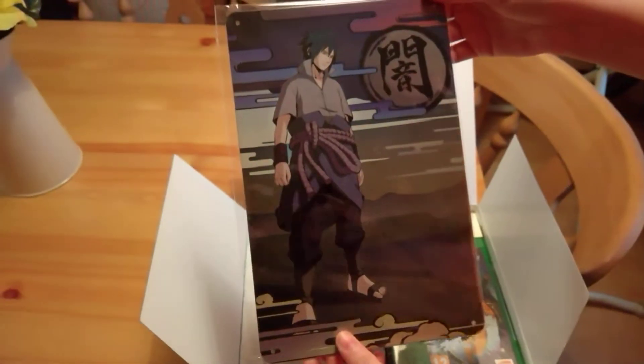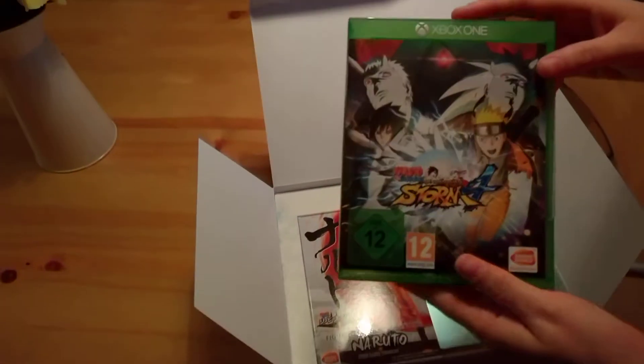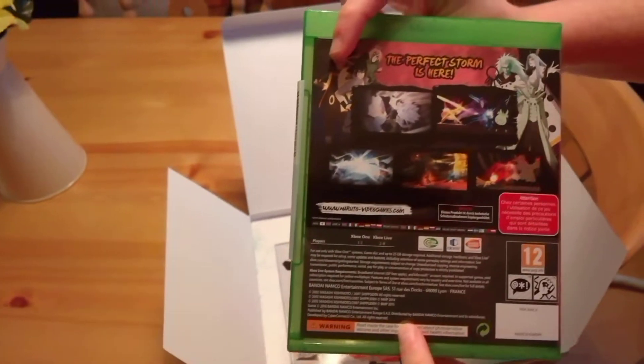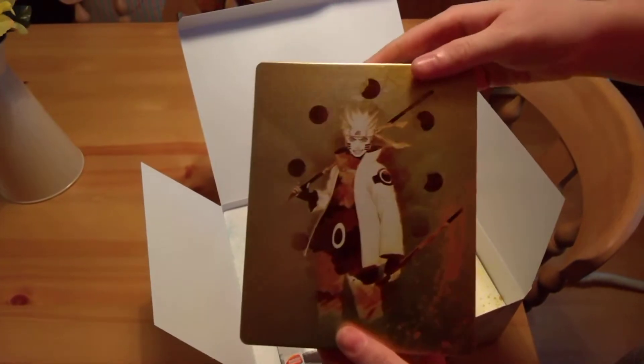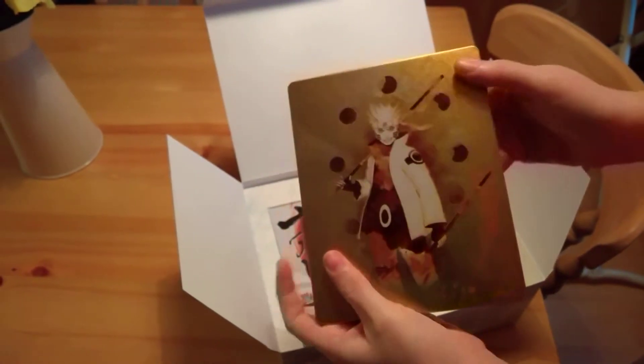Next is the game. There's the front and there's the back — quite nice. Then we've got the steel case: Naruto on the front, Sasuke on the back. So that's quite nice as well.